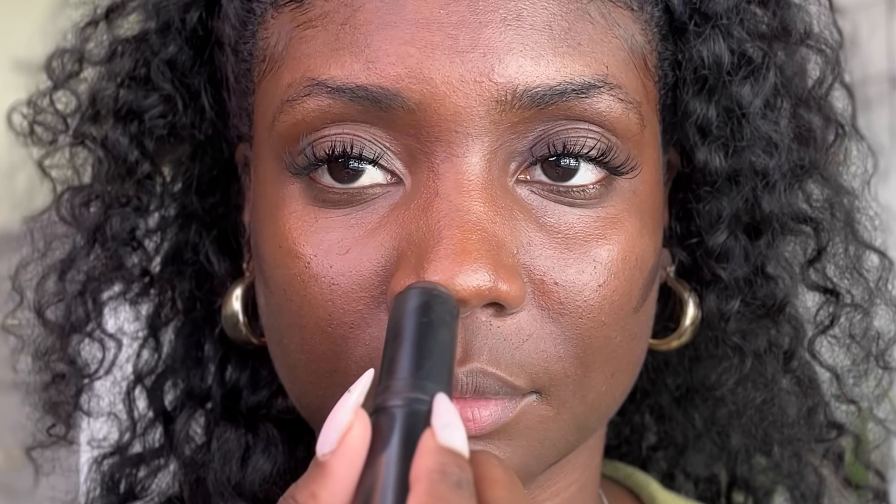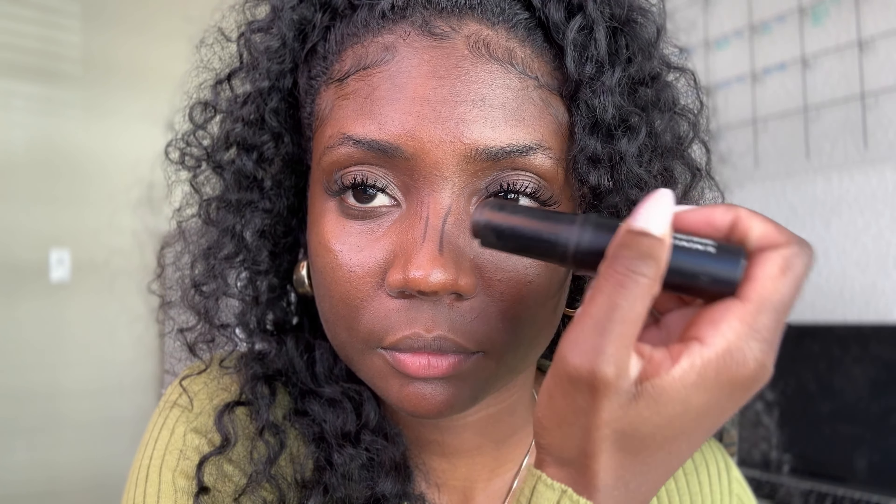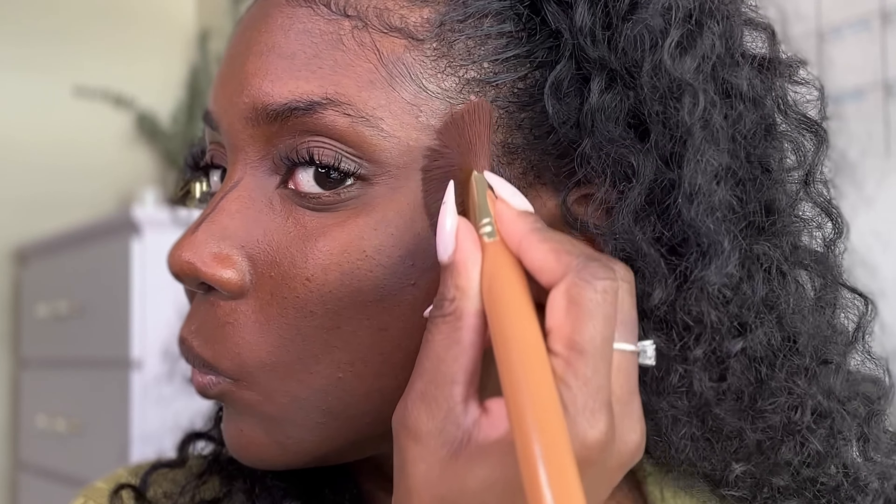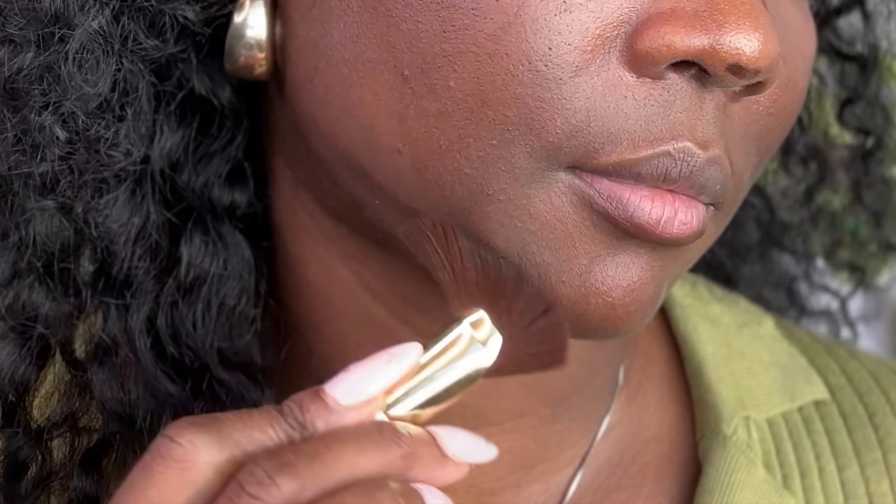I like to contour first. I have a rounded heart-shaped face so I focus the contour on my jawlines, cheeks, and temples. I also like to define the bridge of my nose and around my lips. Creams are your best bet for underpainting — they don't set until you powder them, so you can readjust your placement as much as you like. I'm using this stick from Morphe, but Fenty Matchsticks are amazing for underpainting.